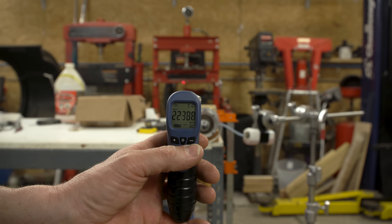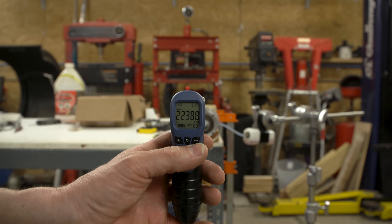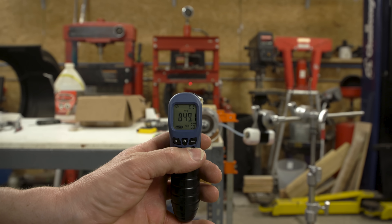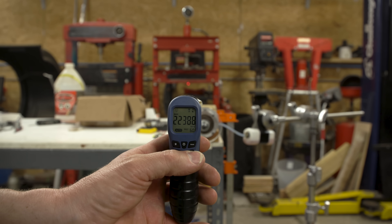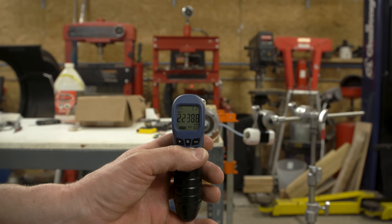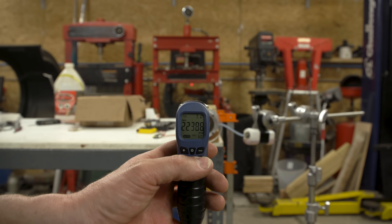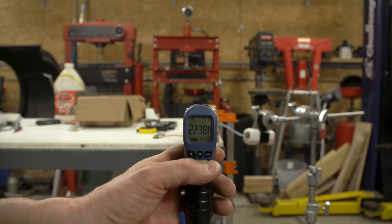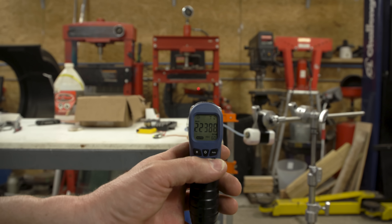So in this run, the maximum I got out of it was 22,388 RPM. In the previous run I got 23,000. So what I'm going to do now is lean the mixture out a bit and try again.